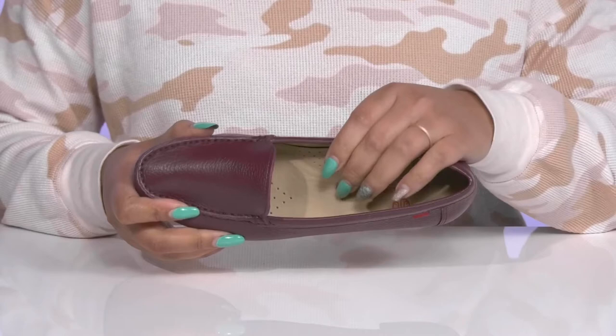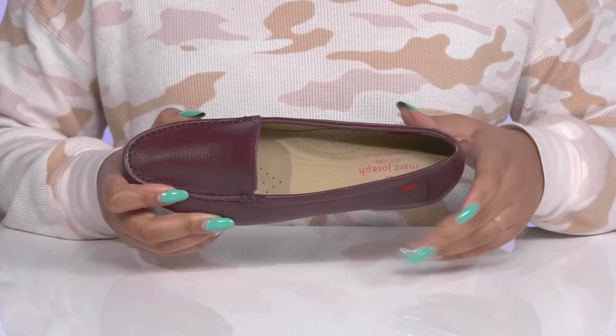Inside, there is a leather lining with a cushioned footbed that has added arch support to keep you comfortable all day, and there are some perforations for breathability.